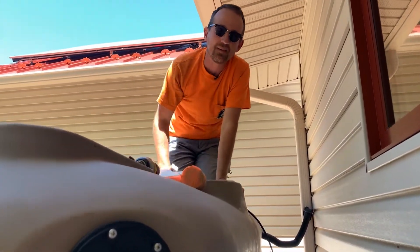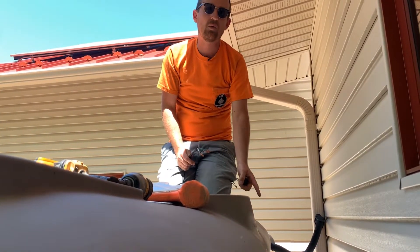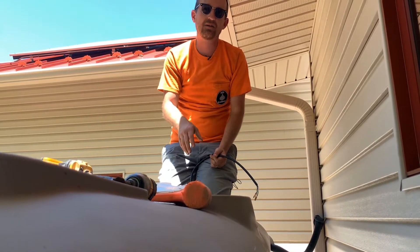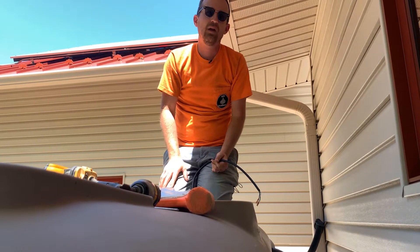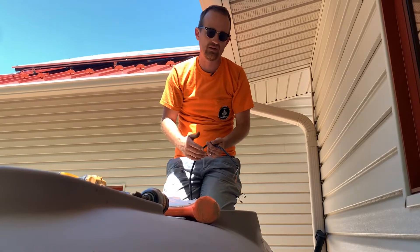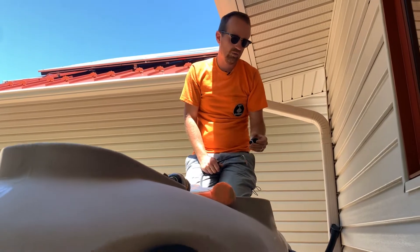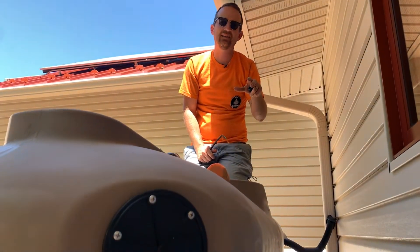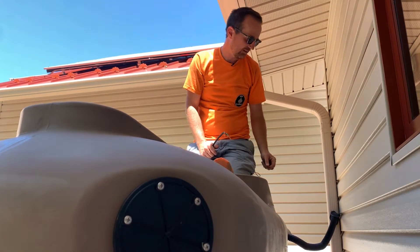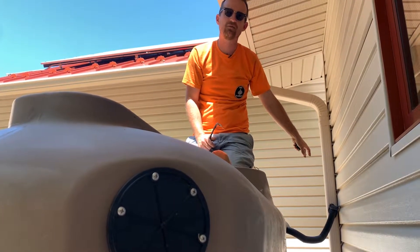The last step in this process is getting the cord to penetrate the wall of the tank so we can plug in the pump. This Springer Series automatic half-horsepower pump can be wired directly to an outlet to provide pressurized water automatically for your rain catchment system. To get this cord out, we want to do it at the highest point on the tank so there's no risk of water coming out at this point. We have our overflow line set using our FlexiFit downspout diverter.